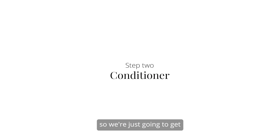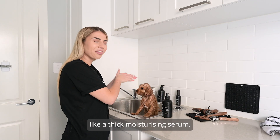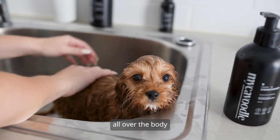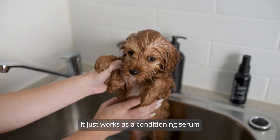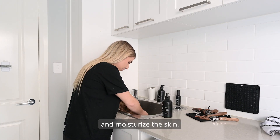Get a couple of pumps of the leave-in conditioner, which is basically like a thick moisturizing serum, and rub it all over the body. This one doesn't lather — it works as a conditioning serum to hydrate the coat and moisturize the skin.